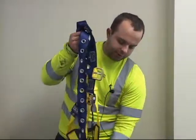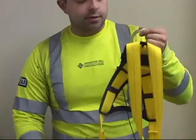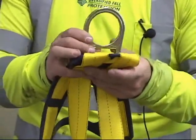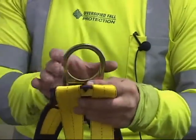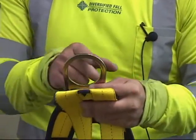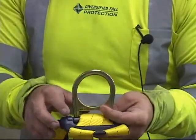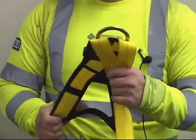The next step is to check the D-ring on the back of your harness, or all D-rings. This particular harness only has one D-ring. Check for any deformities in the D-ring — any nicks, if it's bent in, or if anything happened to it. Make sure it's in full good working condition with no deformities, no chips, no dings, and it's not bent in at all. If it is, take it out of commission and destroy it.